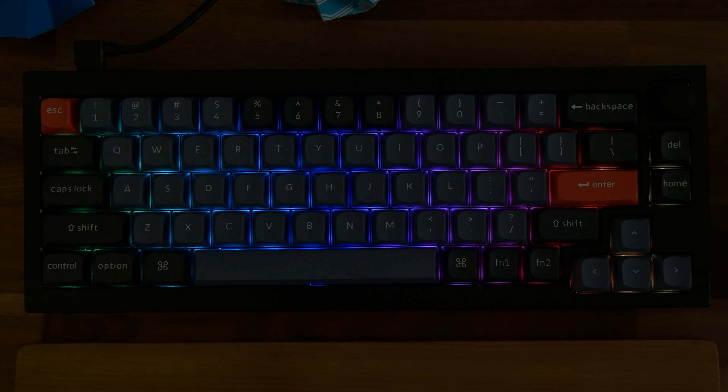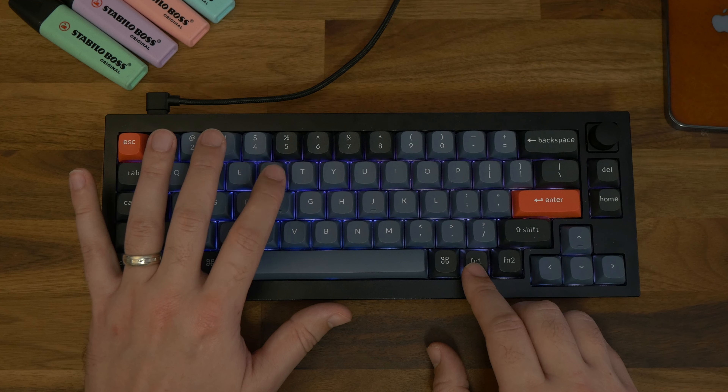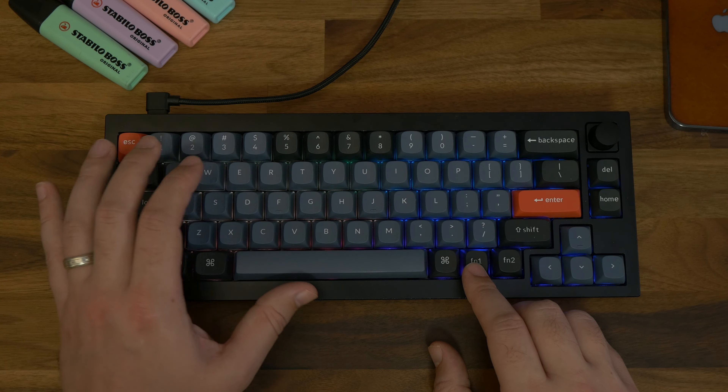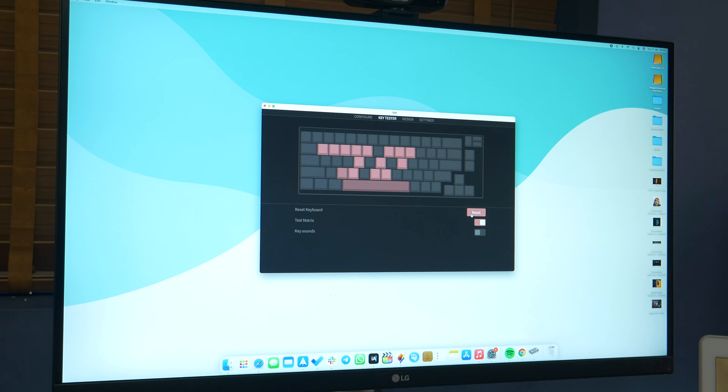On the software and firmware side, you can also customise the colouring, brightness and animation of the RGB backlighting. It's a per-key system with the LED placed on the bottom of each switch, so it's more visible. Since the keycaps don't show you which ones adjust which backlight settings, it's actually really handy to dive into the VIA app, where you can check the secondary functions and get familiar with them. You can also remap keys, create your own custom macros, save your own profiles, and test the keys to make sure they all work.